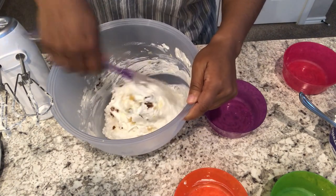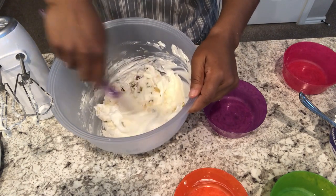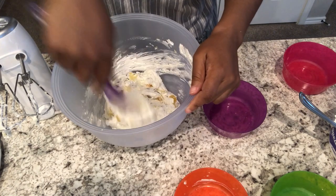Now if you want a lighter, fluffier pie, definitely go ahead and add in more whipped topping if you'd like.